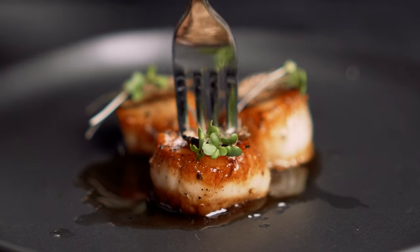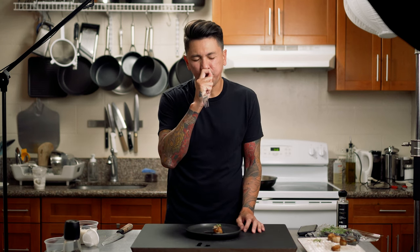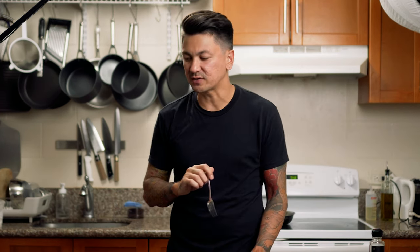I was worried that I overcooked them, but they came out perfect. I kind of liked that they were a little bit smaller now because I could put the whole thing in my mouth. These were amazing, and it's so easy to cook up and it's fast. I think this is going to be one of my go-to dishes in the future — minus the shaved truffles. Holy, that's good.